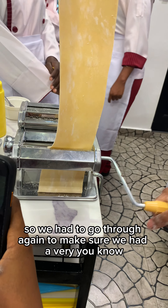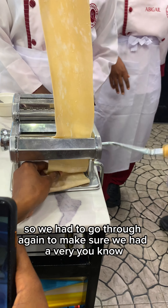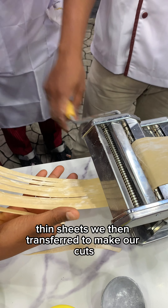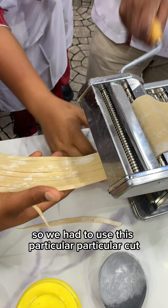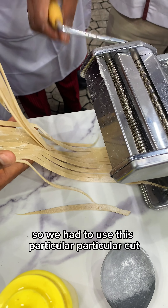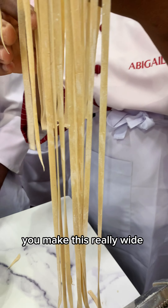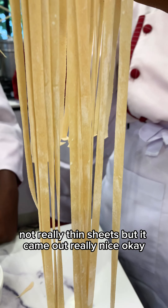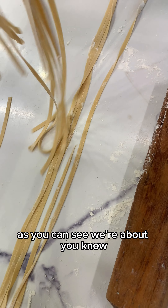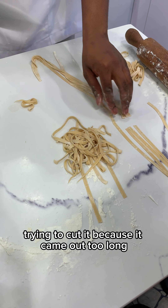We then transfer to our pasta machine to make it even flatter. We want the sheet to be really thin and very transparent — you can literally see through it. That is what you want; you don't want your pasta dough to be too thick. We had to go through again to make sure we had very thin sheets.